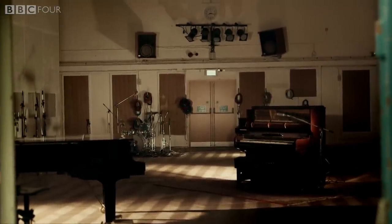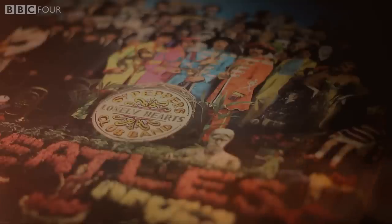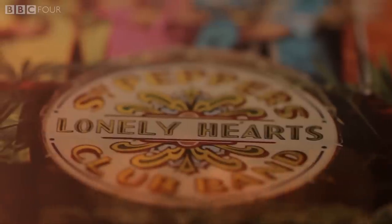In December 1966, Martin and the Beatles met at Abbey Road to begin working on Sgt. Pepper's Lonely Hearts Club Band, a record which would become celebrated as the first concept album.